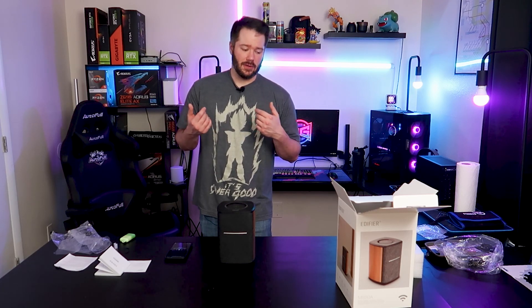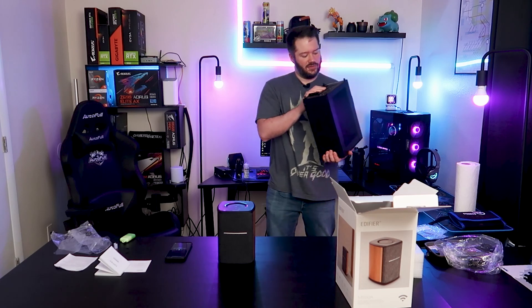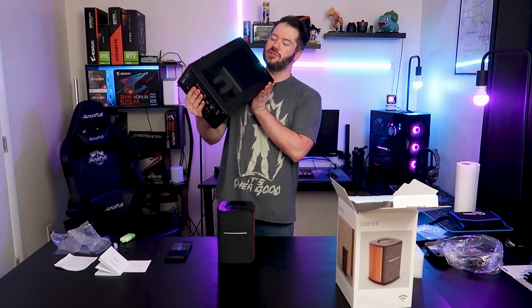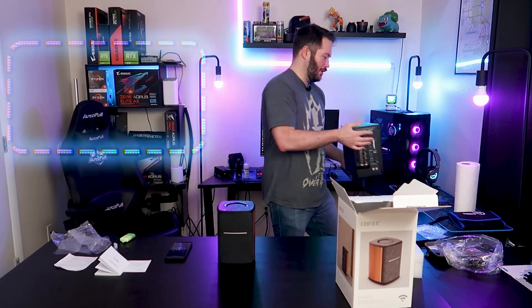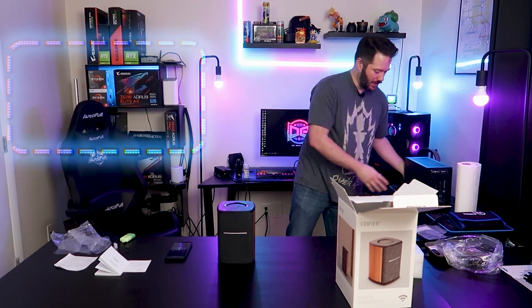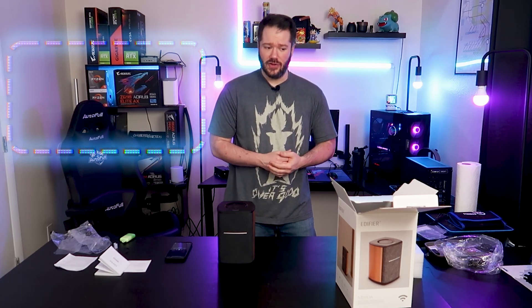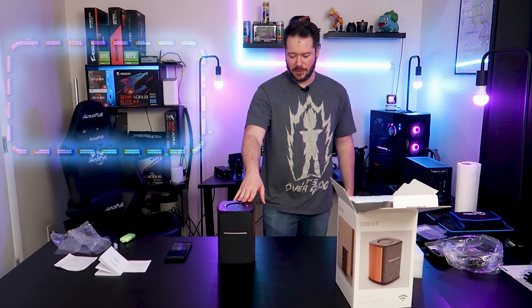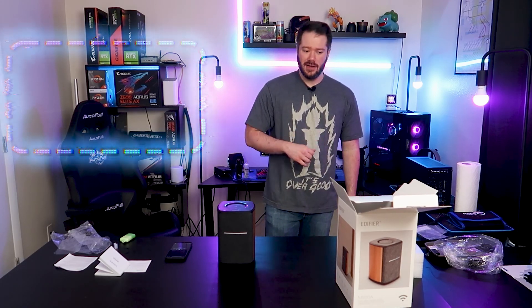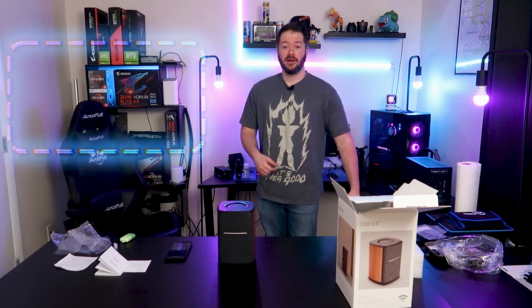If you want to check out the last video we did, we actually just finished up a build in the new Dan Case — the new A4H2O from Dan Case. Just finished building that, I'll go ahead and list that video over here so you can check it out. We also did an overview of the motherboard we used in it. Definitely go check that out if you're more into builds. But I wanted to check this guy out today to go over some cool tech you might want to take a look at. I'll link it down below — I appreciate you guys watching, take it easy.